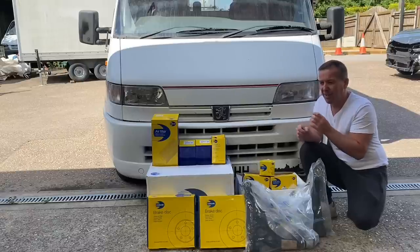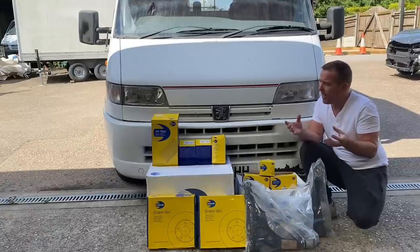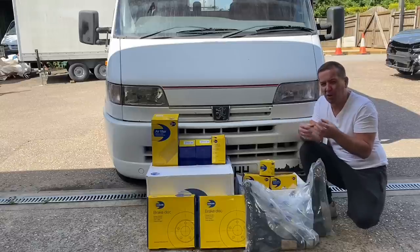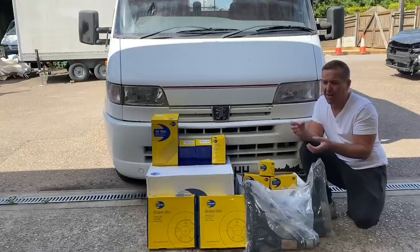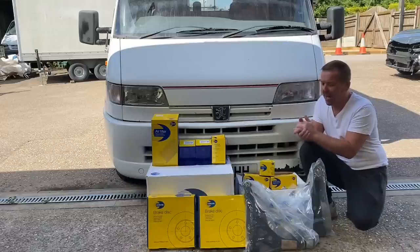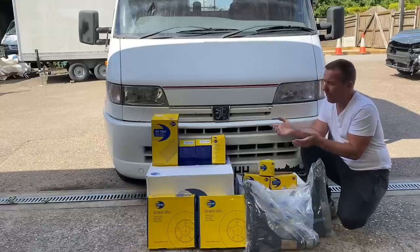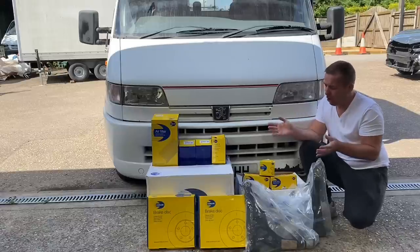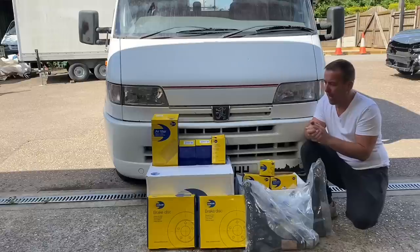When you get underneath, the subframe is actually lovely and all the chassis legs are lovely. But the lower arms have quite a lot of surface rust on them, the drop links — you can see the rubbers are starting to perish — and of course the brake discs are quite rusty as well. We don't know the history on it or when it was last done.